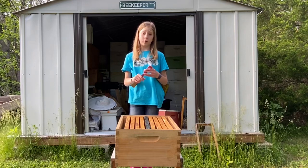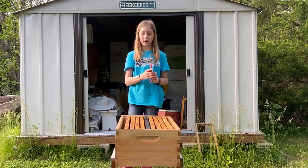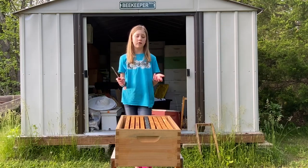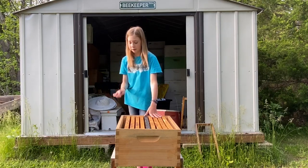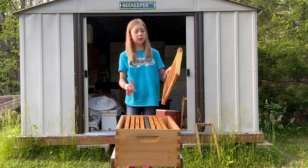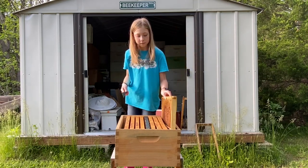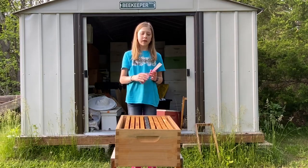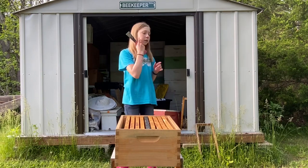Another thing we use this for is scraping. This is the part that we scrape with. If we have a bunch of propolis on the side that is making it uneven for us to put the lid on or a second box, we take the flat side and scrape it. Or if we have some comb at the bottom that isn't supposed to be there, or comb on the top, we can scrape that too. You can really scrape anything that is kind of in the way — it's just really handy for that.